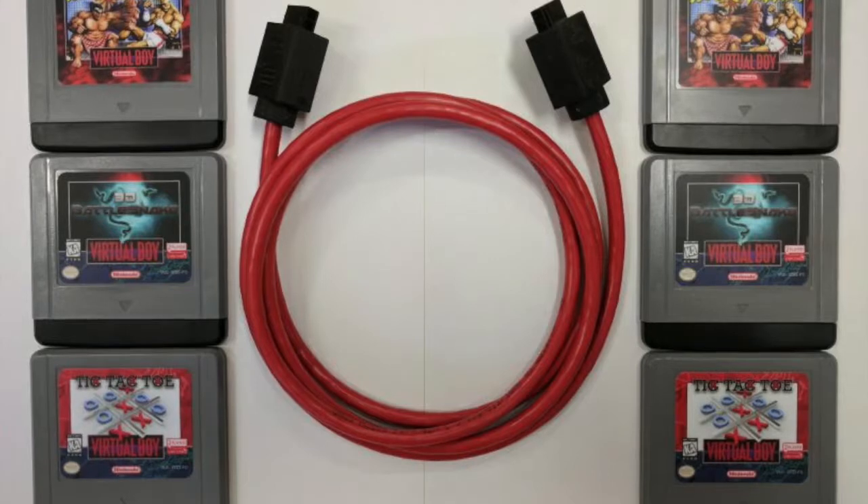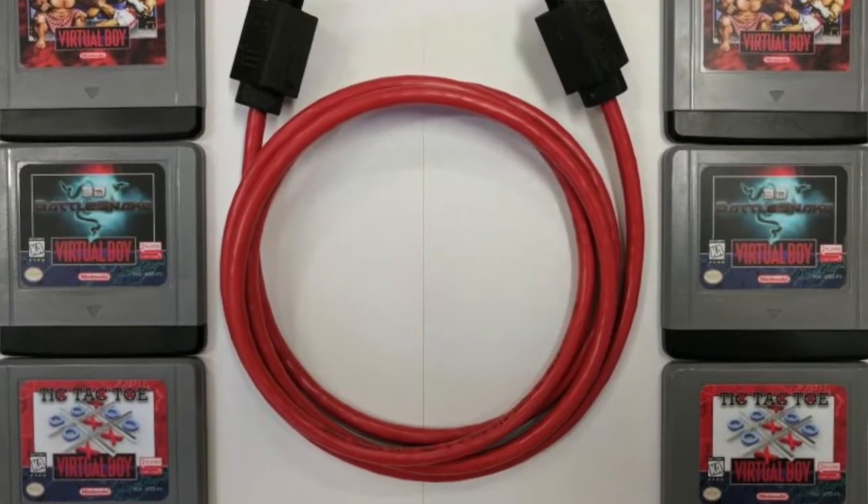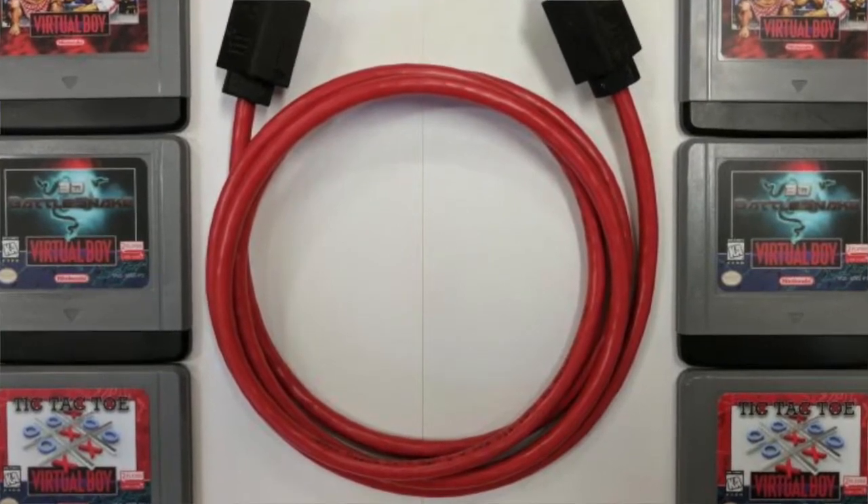So recently I started — well, I started developing this several months back — but recently I started making and selling Nintendo Virtual Boy link cables through mainly Planet Virtual Boy. I had Hyper Fighting, and I also made some 3D Battlesnake and Tic-Tac-Toe cartridges for Virtual Boy, but had no way to play them. I was monitoring the thread on Planet Virtual Boy to see when those would come out, and I just got tired of waiting, so I decided to make them myself.